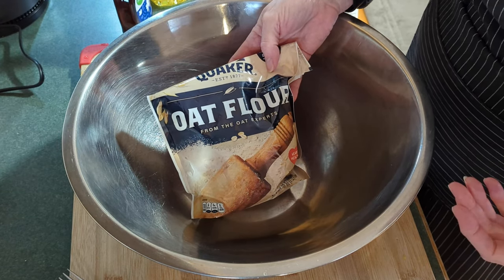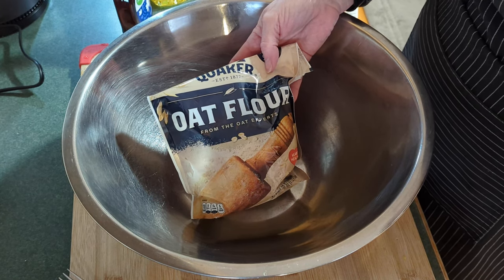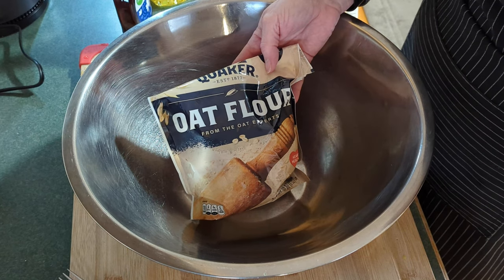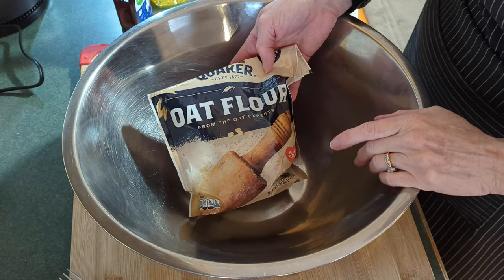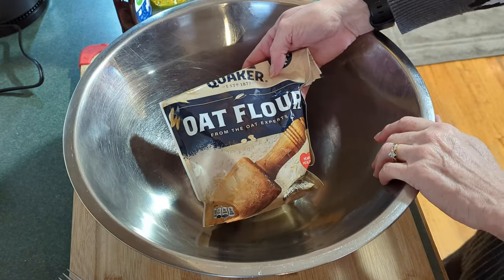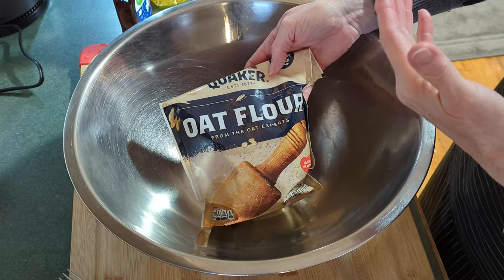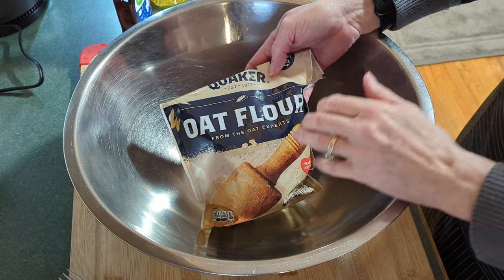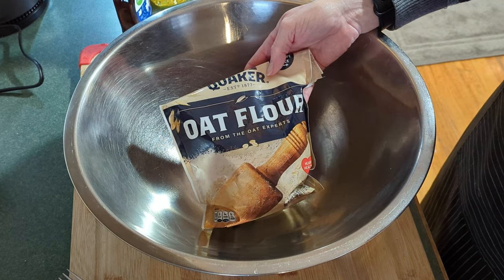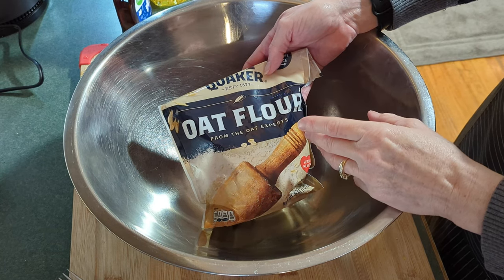That was what my video was about — banana flour, quinoa flour, oat flour. There are just all these different ones, so I encourage you to watch that video to see what some of them are and learn how much more nutrition is in a lot of these flours. But I've really gotten to use oat quite a bit — oat milk, oat flour — as a replacement for wheat flour.